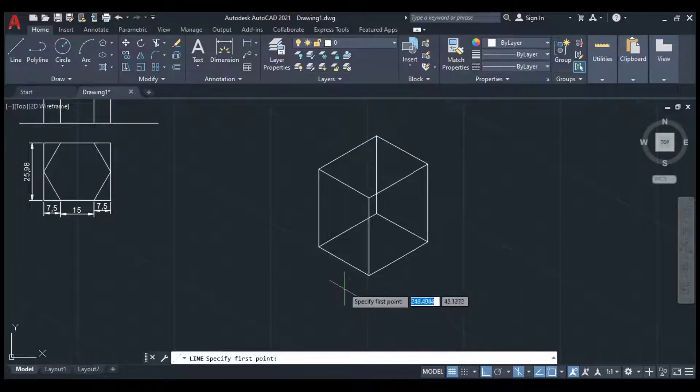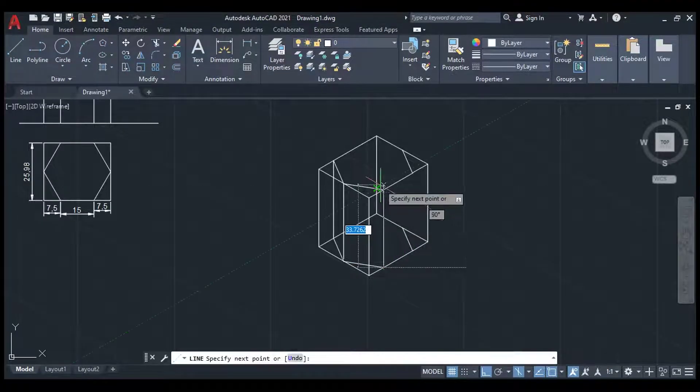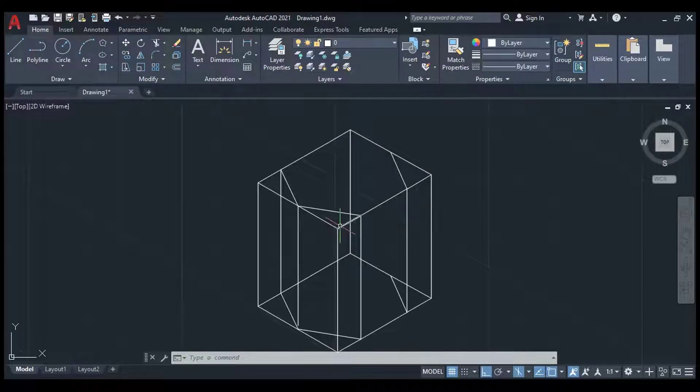Now we need to connect the other points. From here connect to the 7.5 line, then from here to here, and then from here to the midpoint. Similarly connect from here to here and from here to the midpoint. Carefully connect all these points — remove any extra lines. This is the first diagram; connect one point from the top.